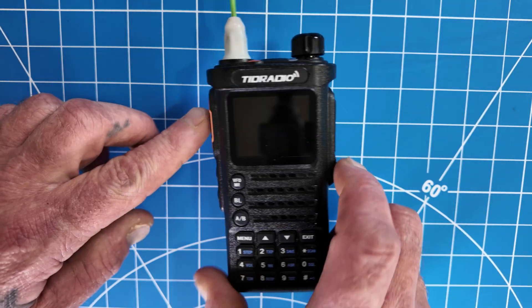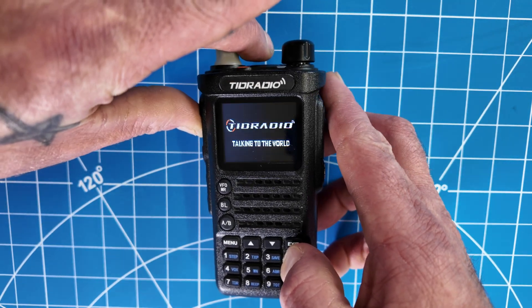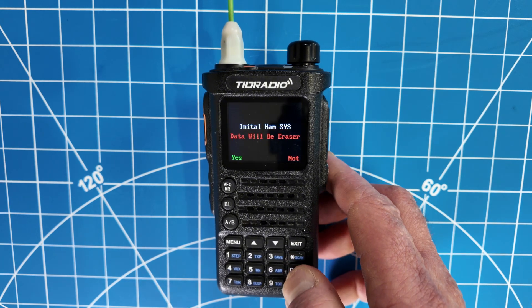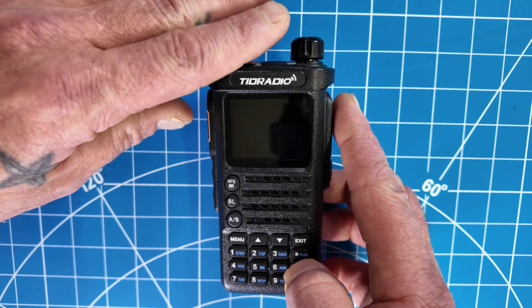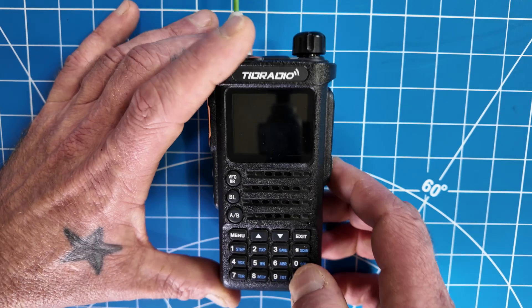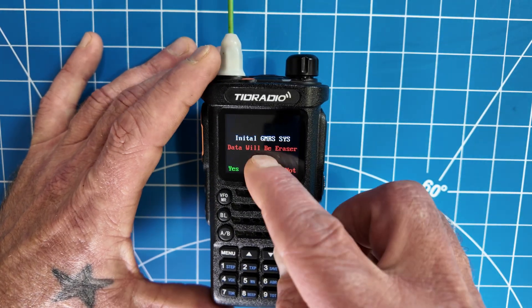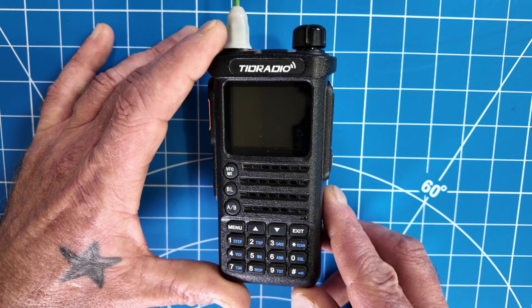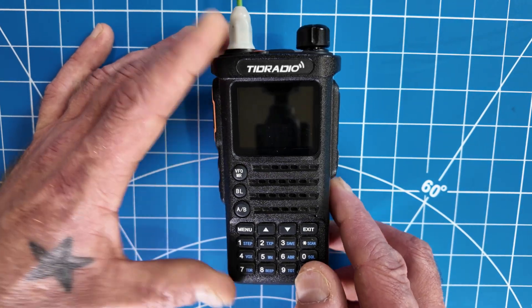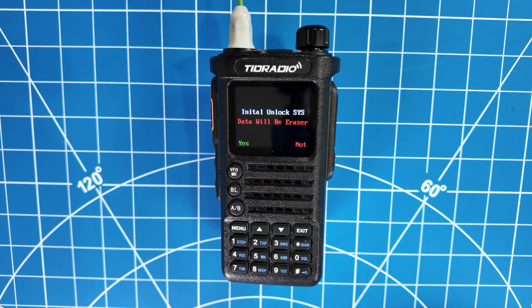This is how you unlock the TDH8 — it's a very similar method. You're going to want to hold the PTT button on the side simultaneously while turning it on and holding the star key. There are three different methods on this one and three different keys. The star key will unlock only the ham mode. If you hold the PTT while pressing the zero key at the same time as turning it on, you'll be prompted with a message that says 'initiate GMRS system,' which we don't want to do in this demo. What everyone probably wants to know is what happens when you hold the pound key while turning on the radio and holding the PTT — initiate unlock system, which will work for both modes. Pick your mode appropriately.